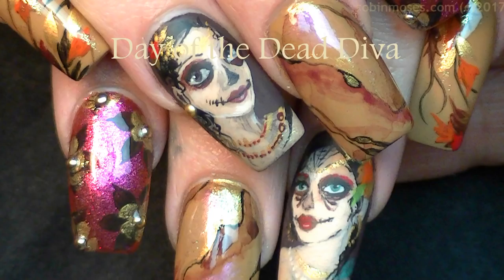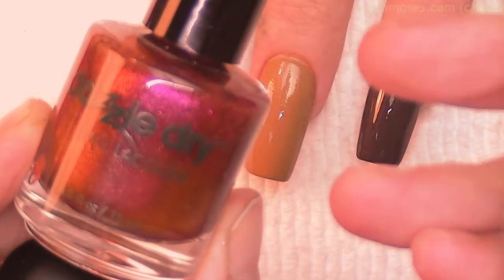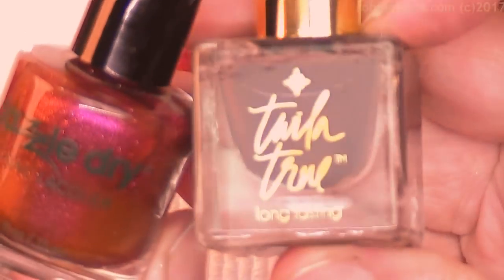Hi everybody, this is Robin. I'm here with Juicy. We are starting this tutorial with Terra Nova by Deborah Lipman, Hey Sexy by Dazzle Dry, and Car Service by Twyla True.